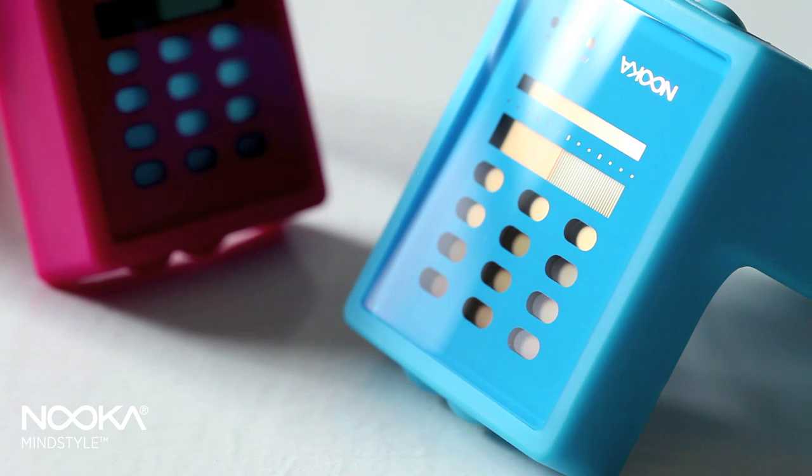Nuka presents the first truly ambidextrous watch called the Zayu. The word Zayu, derived from the Japanese word Sayu, meaning left and right, is a line of one-piece construction polyurethane watches with a mineral lens that works on either the left or the right arm.